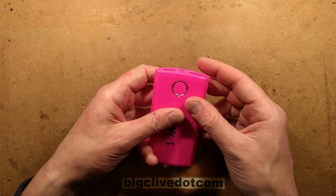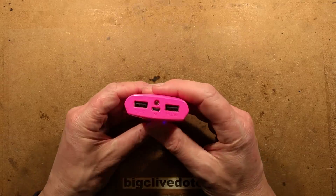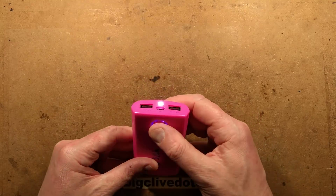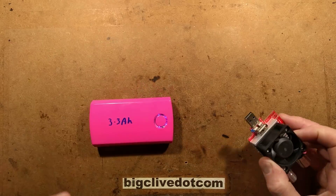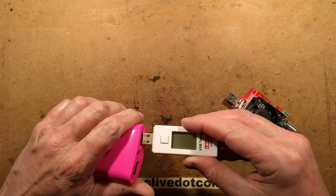It's got a power level meter with four LEDs, and there's also an LED here - double-click lights the LED, which is a useful and quite handy function. When you test this, it's rated to charge at one amp, which it does, and it's rated to put out up to one amp, which it also does.